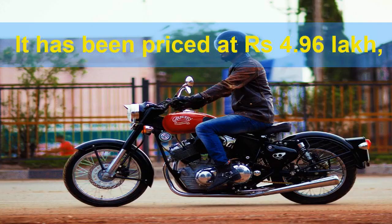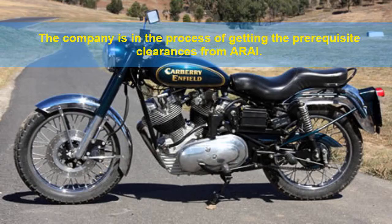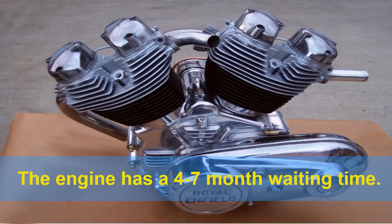It has been priced at Rs. 4.96 lakh, but it can only be used with existing Carberry bikes that have been homologated. The company is in the process of getting the prerequisite clearances from ARAI. You can order the engine by paying half the amount as a booking deposit, and the engine has a 4 to 7 month waiting time.